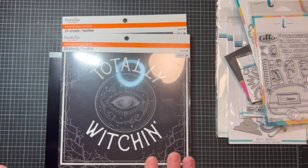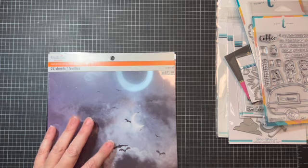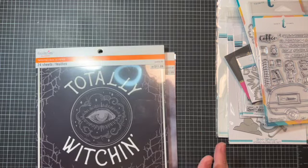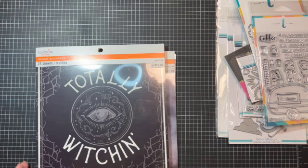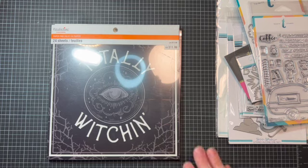So I picked up this paper pad as well over at Michael's today. They had some other really neat stuff out — I may do another haul video if I go back and pick some of that up. That's what I've got for you guys today. I hope you're having a fantastic day, being kind to yourselves, and finding some joy in your journey. Thanks so much, y'all — talk to you later, bye-bye!